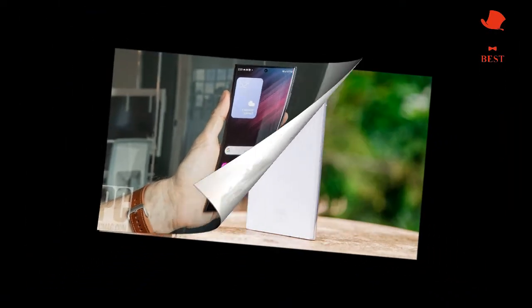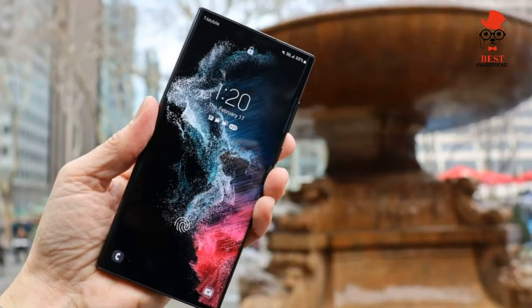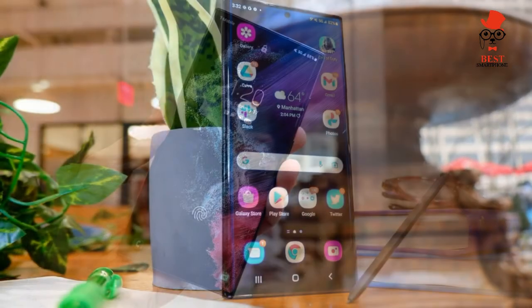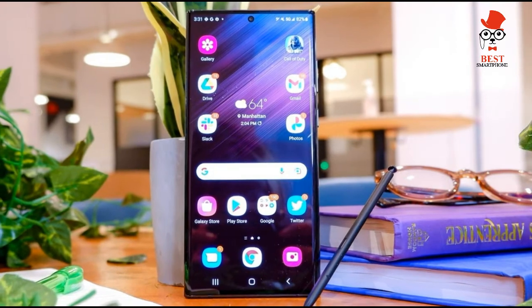The Samsung Galaxy S22 Ultra is one of the first phones powered by Qualcomm's Snapdragon 8 Gen 1 processor, a 4nm chip that promises better CPU and graphics performance while delivering better efficiency. Samsung will offer its own 4nm Exynos 2200 chip in international markets.